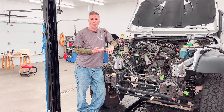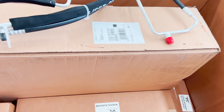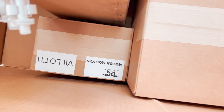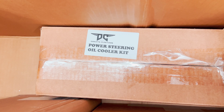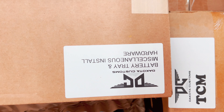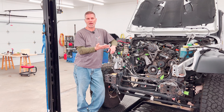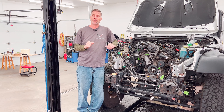We're ordering a brand new crate 392 Hemi and the swap kit comes with a radiator, fans, new air conditioning lines because you have to reroute them, new power steering lines, and a full exhaust if you want it. We're also going to put in an auxiliary fuel tank because the Hemi gets poor mileage. We're not using the exhaust kit, but we had them send the headers — they're shorty headers so everything fits. We'll have to customize the exhaust routing around the factory fuel cell and the auxiliary fuel cell, and we'll also have to remount and high-mount the EVAP canister, which we should have done a long time ago.